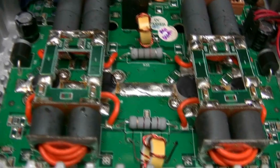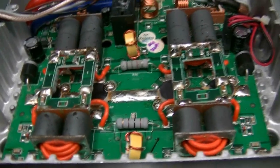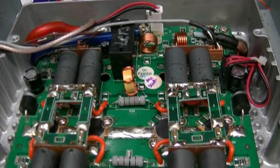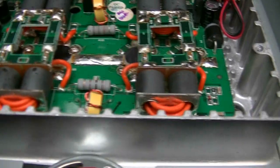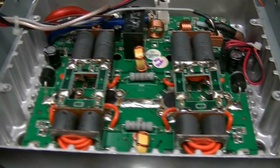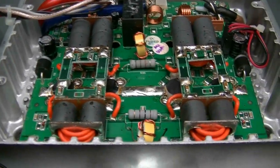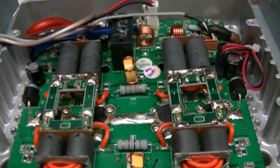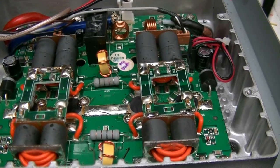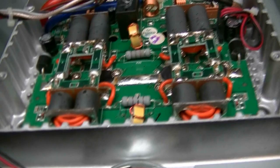For the 2879's — not the red dots but the standard 2879's — RF Parts now wants over $200 a piece. The red dots I think you can still get for about $110. I purchased mine in July of 2016 — that's when I gifted myself this radio.